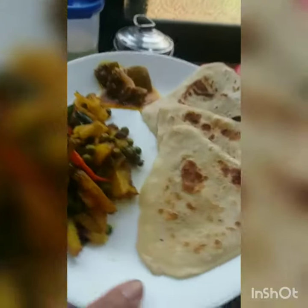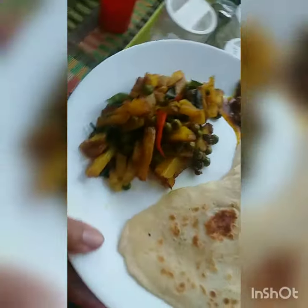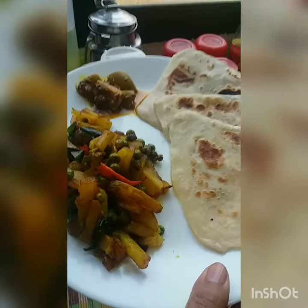Here is the final product — that's the alu bhaja. And those are the triangular parathas made from maida.